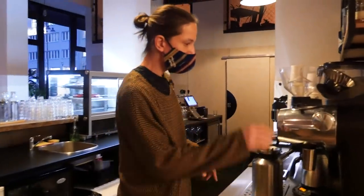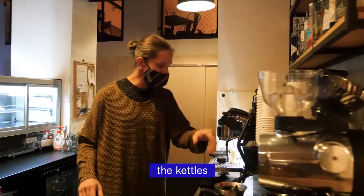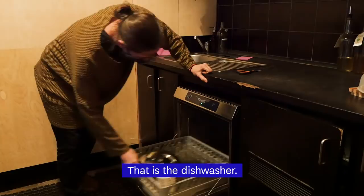So when I come into the coffee shop I turn on the grinders, the batch brewer, the other grinders, the scales, and now to turn on the most important equipment here after the coffee machine — that is the dishwasher.